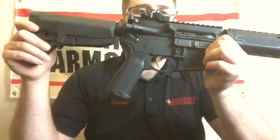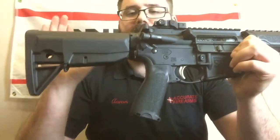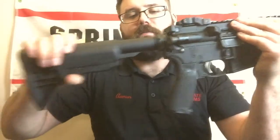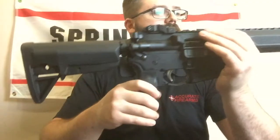You've got BCM Gunfighter furniture — it's a Mod 3 grip. You have a BCM stock, very tight, not a lot of wiggle. There's also a swivel stud attachment point for sling attachments.